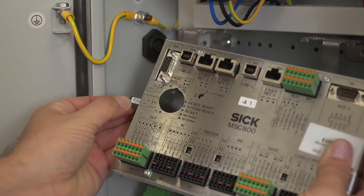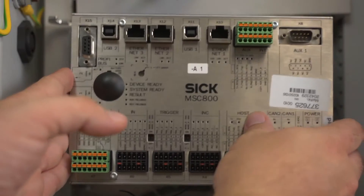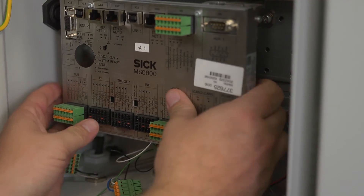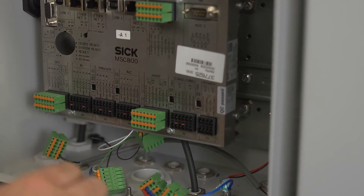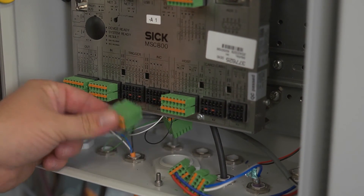Insert the memory card into the SD1 slot of the new MSC. Install the new controller in the control cabinet. Reconnect all cable connectors, sockets, and terminal blocks at the MSC, noting the coated connections.